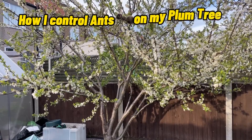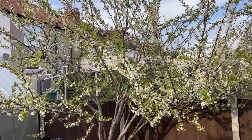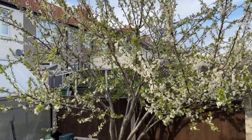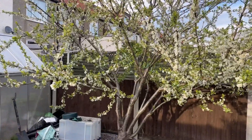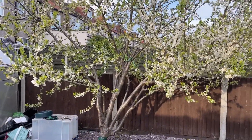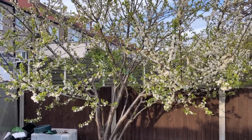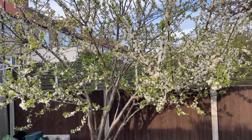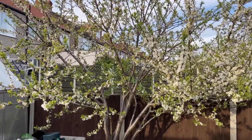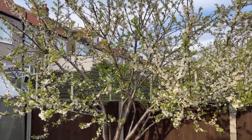Hey guys, it's Joe from Joe's Tropicals. It's the 17th of April and it's been an absolutely glorious day today, really nice warm temperatures, which is a change to the last few weeks which has been really cold. So I'll take this opportunity and show you guys how I'm going to deal with these pesky ants on my plum tree. They're a real issue - they just farm aphids, the greenflies, and the greenflies obviously just mess up the leaves.